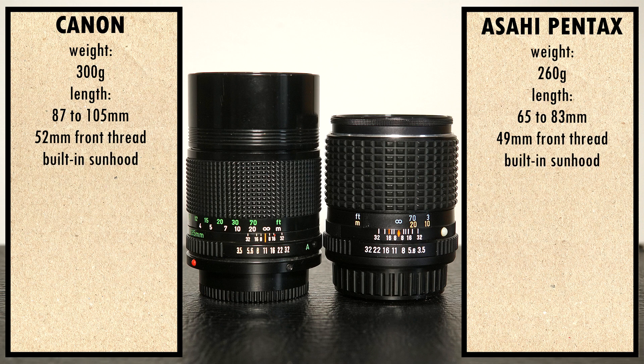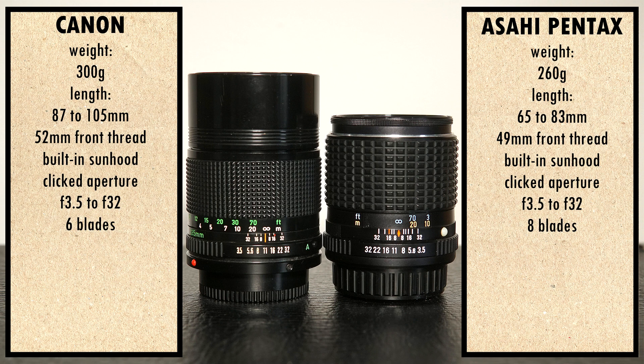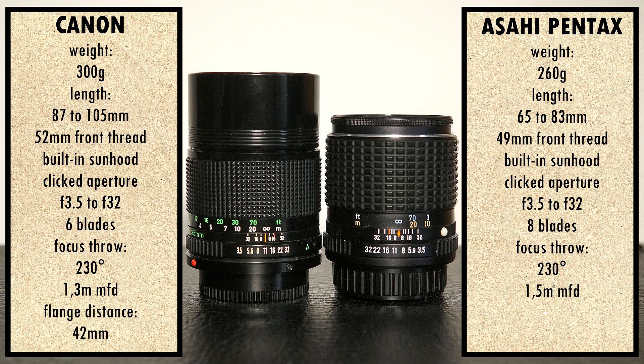They both have built-in sun hoods, but the one on the Canon is lined with an opaque material. They both have clicked apertures ranging from f3.5 to f32 with half steps, but the number of blades in the iris is different: 6 for the Canon and 8 for the Pentax. The focusing ring is textured on the Canon and rubberized on the Pentax, and both rotate 230°. Minimum focusing distance is 1.3m for the Canon and 1.5m for the Pentax. Flange distance for the Canon FD mount is 42mm and for the Pentax K mount is 45.46mm.